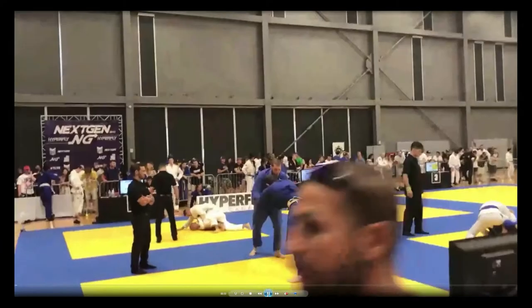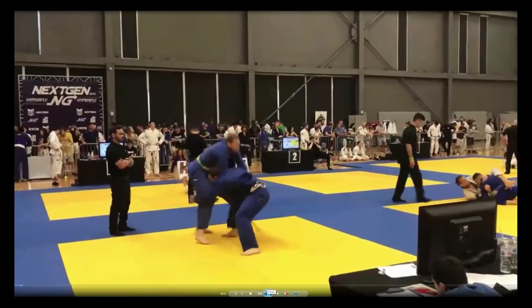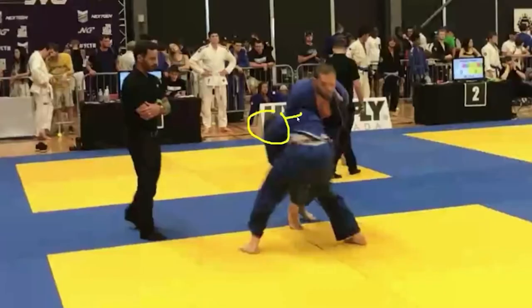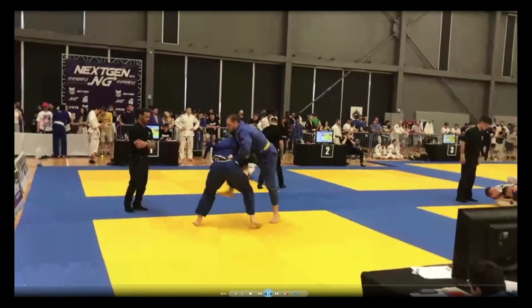You see the opponent step in and grab the leg. What makes this a high crotch takedown as opposed to a single leg? With the high crotch, the opponent's head is outside Matt's hip. With a single leg, the head would be inside — he'd be on his stomach with the leg more forward and the head on the inside. So the high crotch requires a different defense. I think Matt was trying to figure out what position he was in, got caught a little behind, and the opponent finished the takedown.